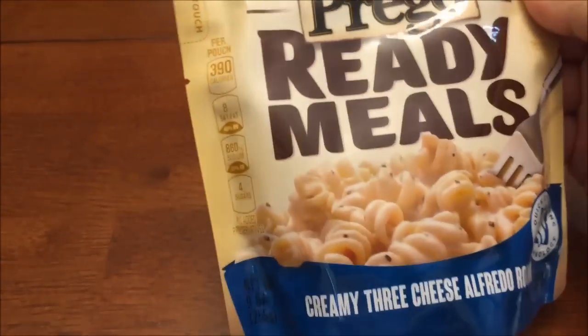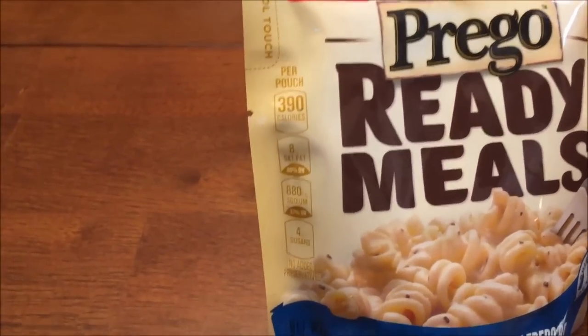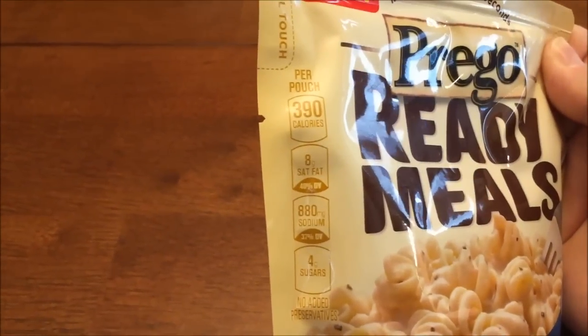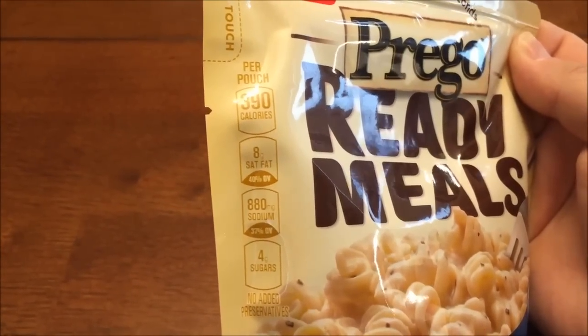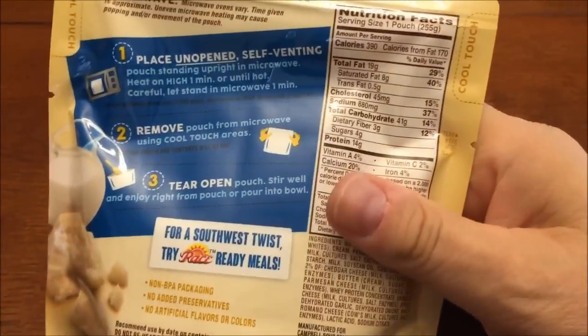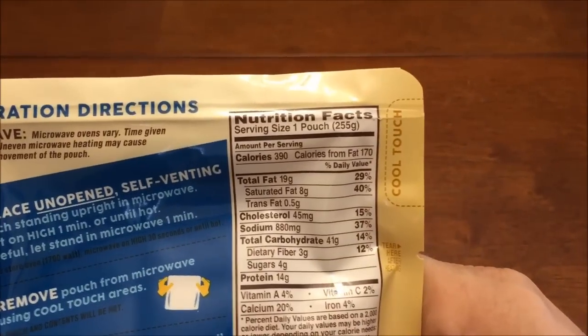Quick steaming technology. 390 calories, so it's not low, it's right there. 8 grams of saturated fat, 880 milligrams of sodium, 4 sugars. And I think there's more than one serving in this bag — no, the whole pouch is 390 calories, so I was thinking there was more.